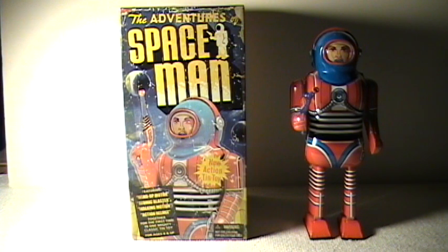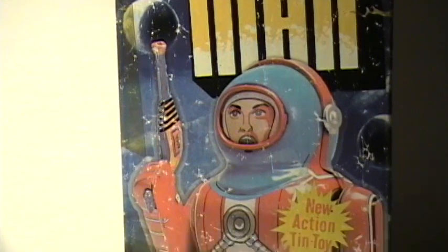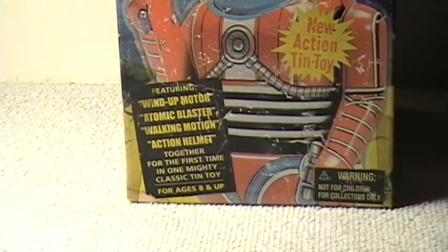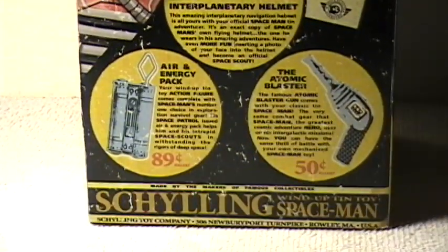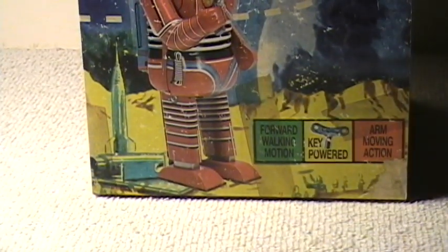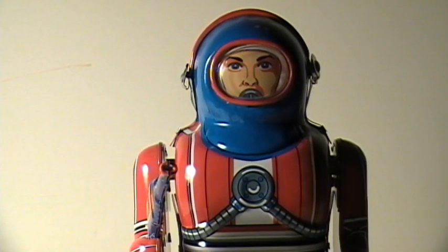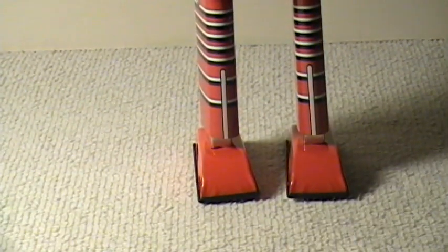There's going to be two of them here, and this is the first one. And this is just a little scan of the front of the box there. And the side. And the other side. And here's a little closer look of the robot itself. Nice tin piece.